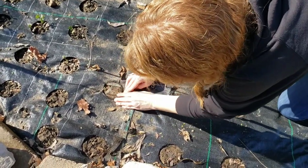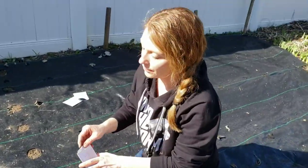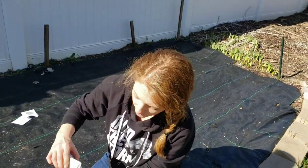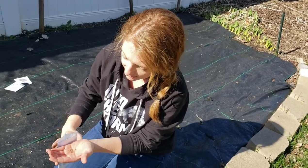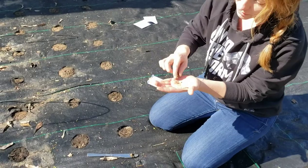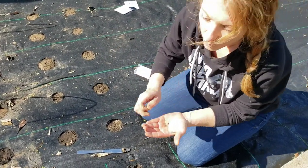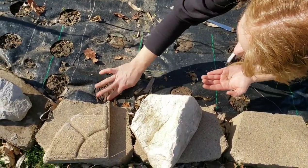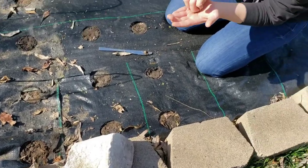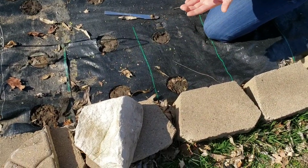Can you explain exactly what thinning is? Thinning is when you have a few seedlings coming up right next to each other and you decide to cut at the soil level the ones that look not as strong. That way the one strongest plant has all the room, soil, nutrients, and water and they're not fighting against each other.